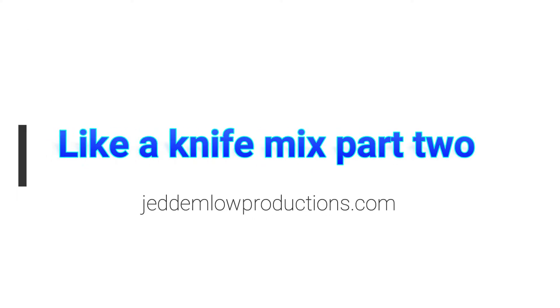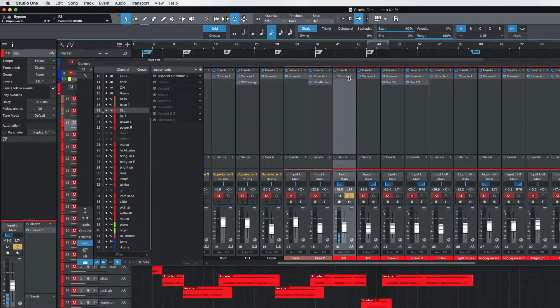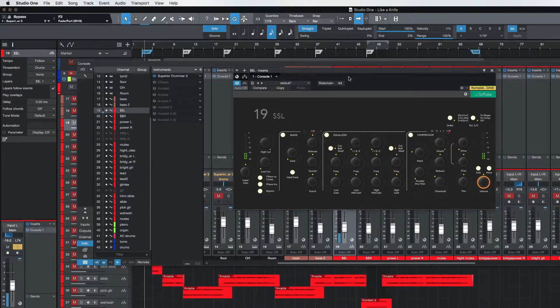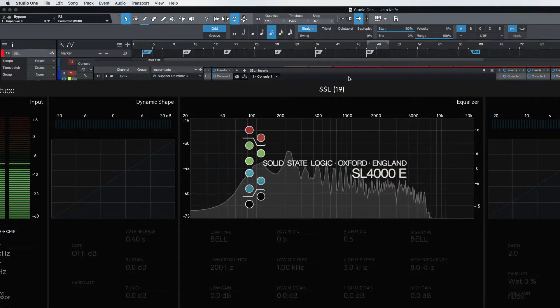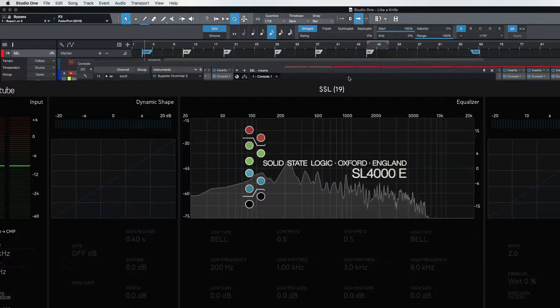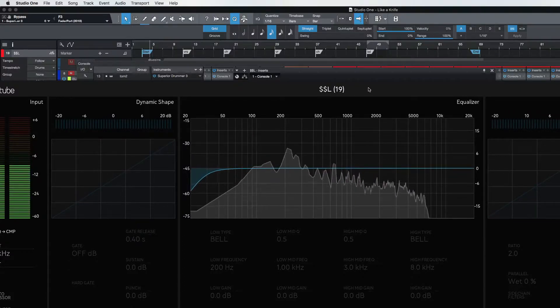Let's move on to the guitars and go to the beginning. This is where we're going to start to have a little bit of fun with these guitars. Interesting how when I move my head back and forth you can hear that audio moving, just as if I was sitting in a real studio. I'm enjoying this experience so far.